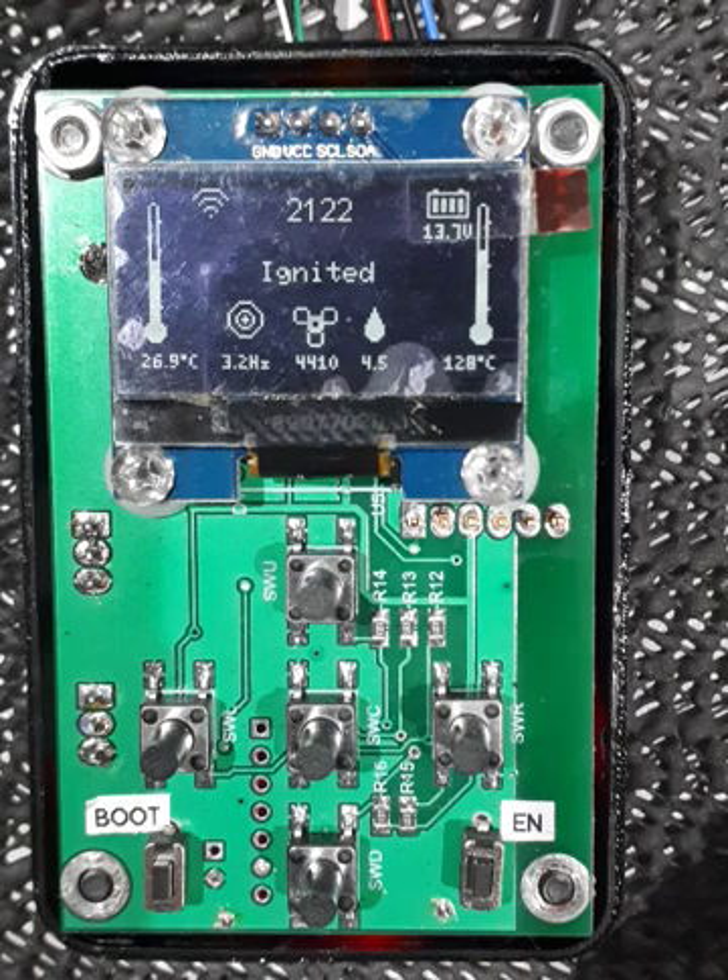The time at the top is driven by the real-time clock within the unit, which has a battery pack. If you disconnect from power and plug it back in — like I just did — you can still see accurate time; it's 20 past nine here in Australia. The Wi-Fi symbol at the top shows that we have an access point available to connect to, and if it doesn't say 'AP' underneath that symbol, it means I'm also connected to my home Wi-Fi.